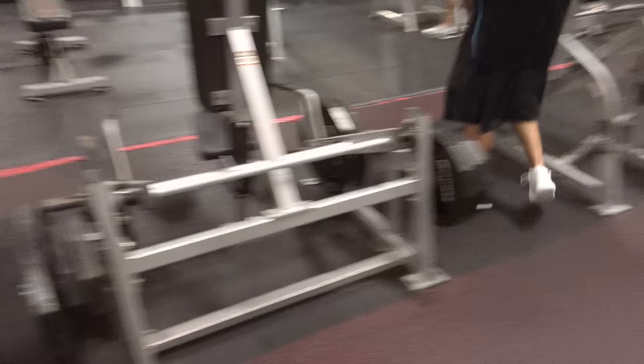I do mine with a suicide grip. The suicide grip is just where my thumb is not wrapped around the bar — see where my thumb is at? So I do a suicide guillotine press.